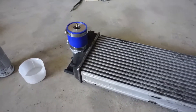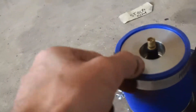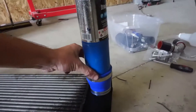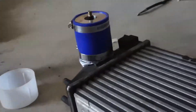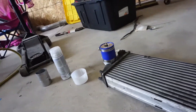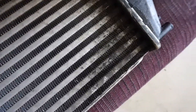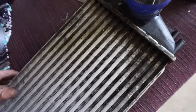Now that the intercooler is out, we need to boost leak test it. This is a standard boost leak test kit — a nice milled piece with the Schrader valve included, the clamps, etc. For the other side, it comes with a standard half-pound propane tank to act as a plug, along with a reducer. Don't forget the duct tape to make sure it seals correctly on both sides. We pressurized it to 25 pounds — no leaks. Nothing. But as you can tell, there's oil everywhere.